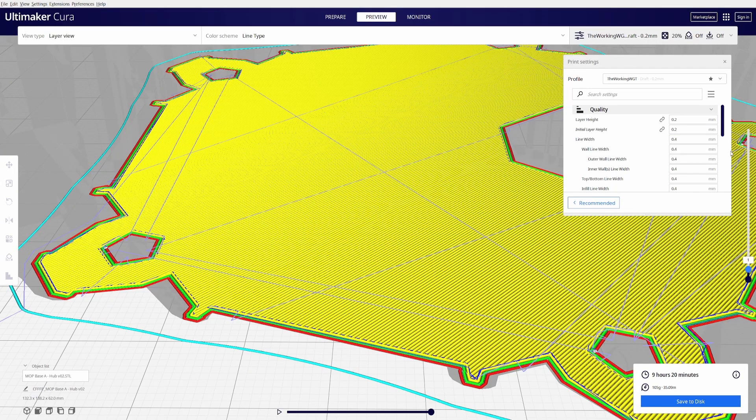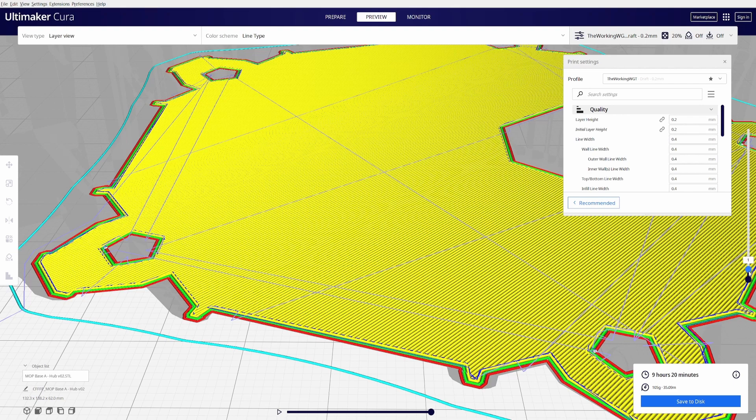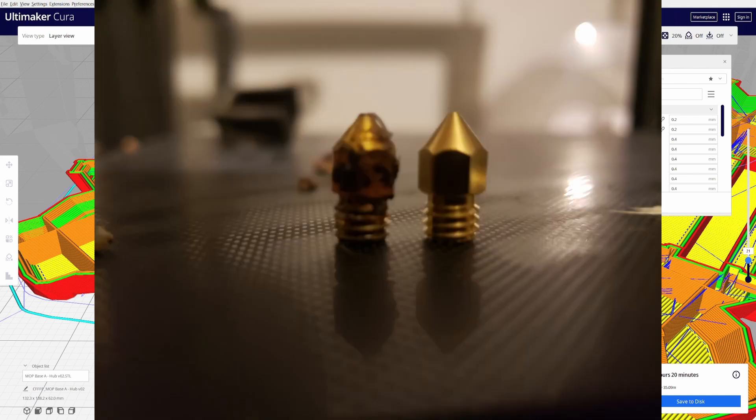You can also use adaptive layers, which I will get into in a later video, but for now we'll just stick with the quality settings. Line width I keep at 0.4 millimeters, because the nozzles I use are 0.4 millimeter nozzles.